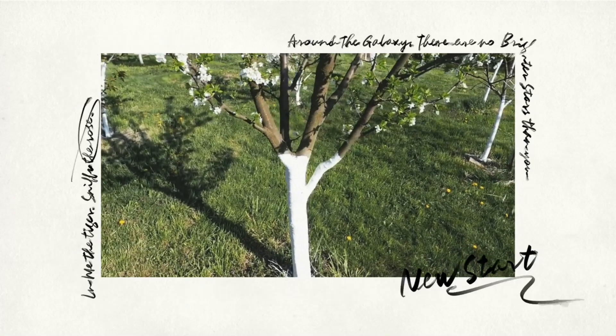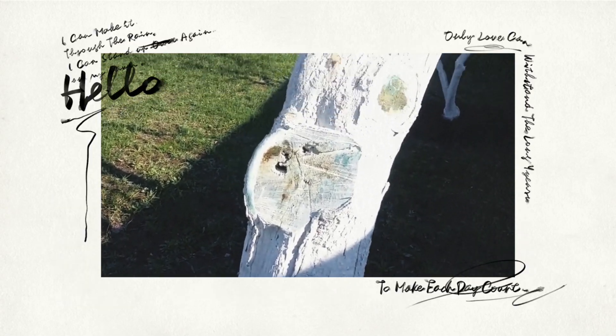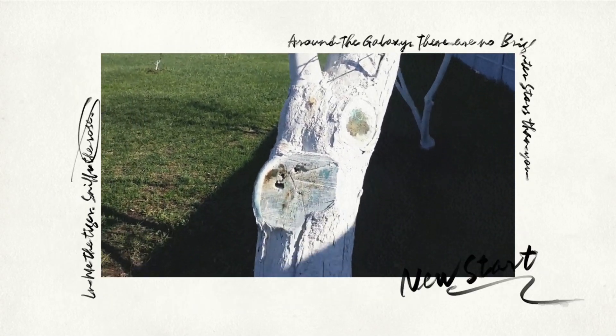Painting tree trunks is an old-time method to protect them. Painting tree trunks white serves a number of functions and can protect young trees and saplings from various harm.